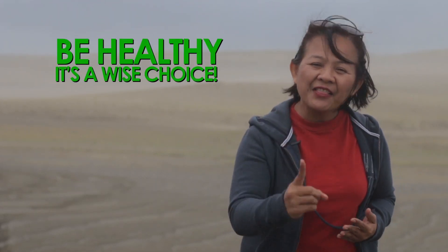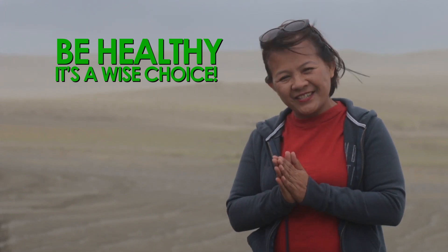This is Ms. Laila reminding you: if we only receive the promised grace of God, it will make our hearts beautiful. Be healthy — it is a wise choice.